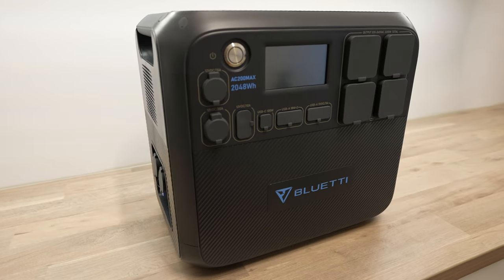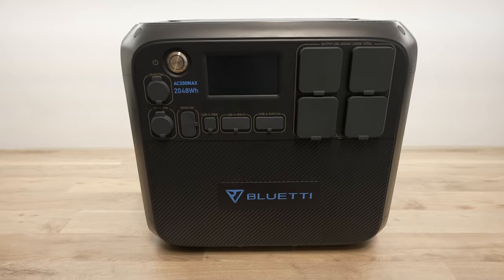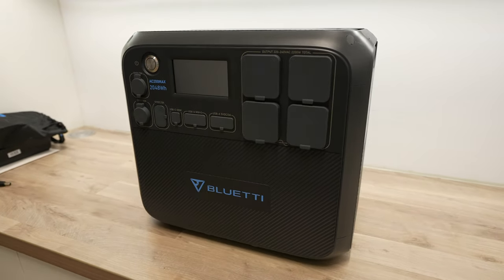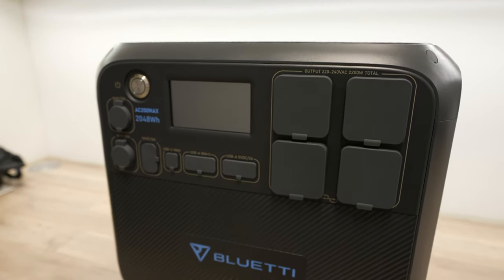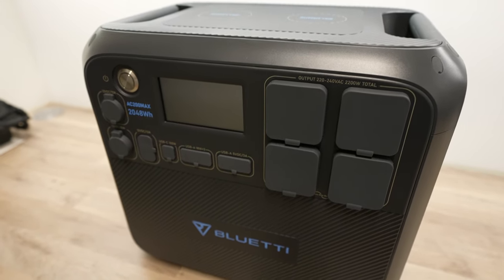Thanks to the high-capacity battery, the AC200 Max isn't exactly light. At 28 kilograms, it's not something you quickly throw into the back of your car — it's a two-handed job at the very least. It is reasonably compact though, being 420mm wide, just under 400mm high, and 280mm deep.